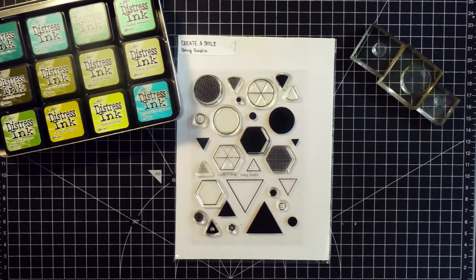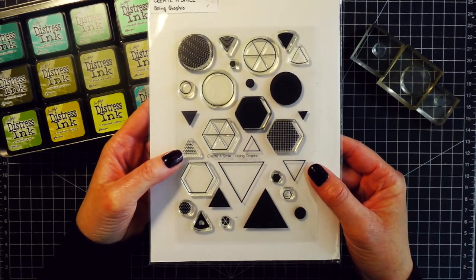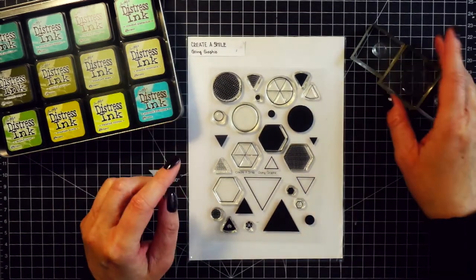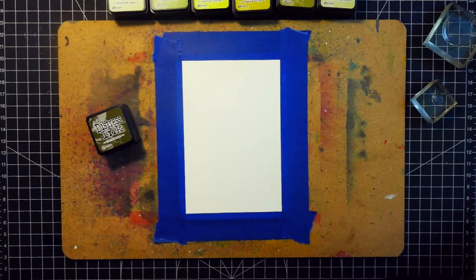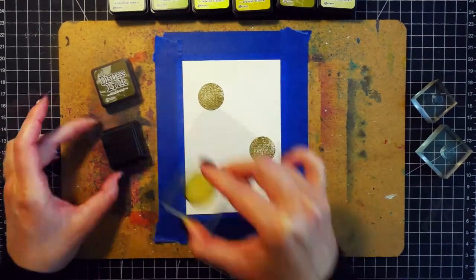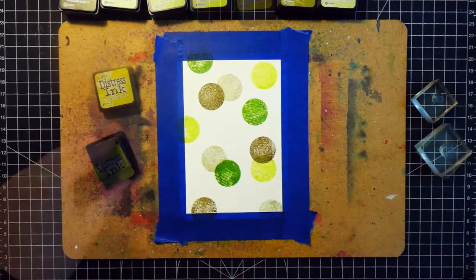Here are some of the products I will be using. The stamp set is from Create a Smile — this exact stamp set is not available anymore; it seems like it has been replaced and the new stamp set looks much better with solid and outline stamps plus a few more sizes added. I'm going to be using distress inks for the stamping — I picked seven shades of green, though you don't need as many. The cardstock I'm using is the Canson XL watercolor paper, taped onto a board with painter's tape. It's important to have cardstock that can handle water and is quite smooth for the stamps to stamp well.